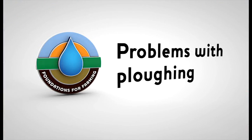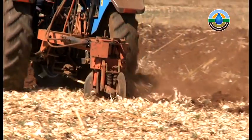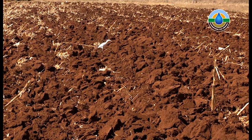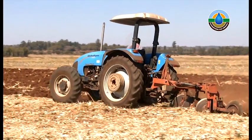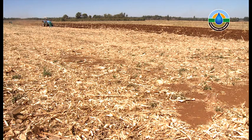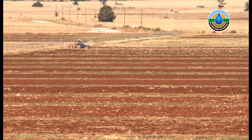Problems with ploughing. Deep ploughing is a modern farming technique and is very destructive to the natural soil structure created by God. Ploughing can lead to many problems like compaction, when the soil becomes very hard. Hard soil cannot hold the water when it rains, and so the rain cannot get deep into it. By ploughing and interfering with the natural soil structure, we also stress our plants, making them weaker and more likely to get sick.